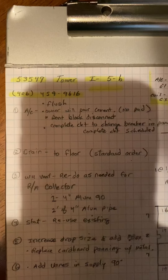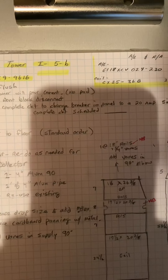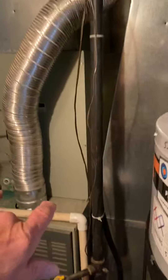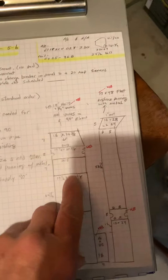This is the Tower job, number 53549, install on May 6. What we're doing is replacing the air conditioner and the coil. The new coil will just sit on top of the furnace.